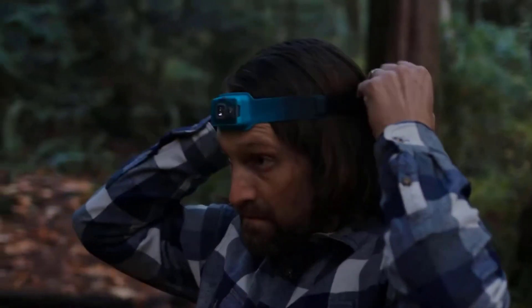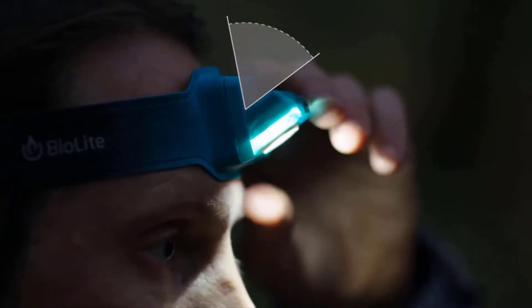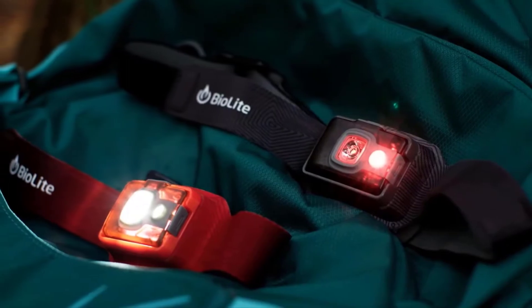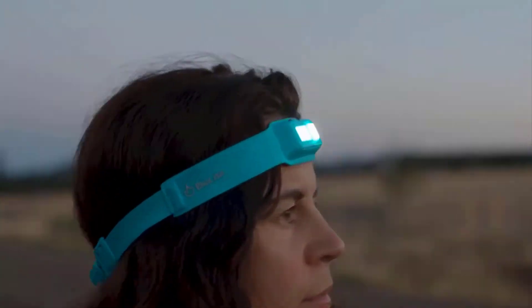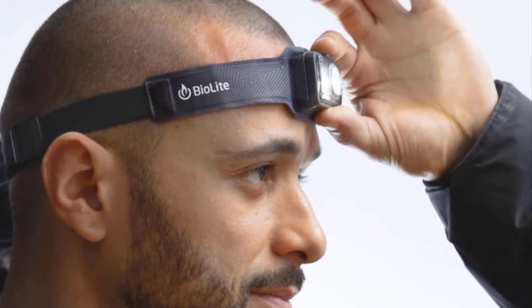BioLite. We always need light and illumination in our daily life, and we often use torches or flashlights in our smartphones. However, if you go for an evening walk or run in the early hours of the morning, it's not feasible to do so with a flashlight. In such scenarios, you can use the BioLite. The light is attached to a slim-fit strap that can be worn on your forehead, illuminating the area in front of you while keeping your hands free.